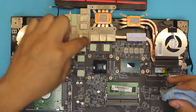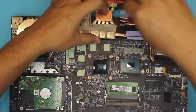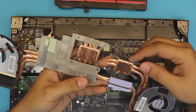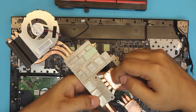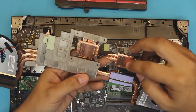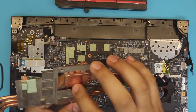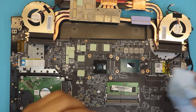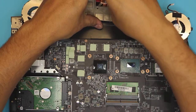No need to remove the Kapton tape — the black one — but if you do it's okay. One thing I really don't like: the copper blocks right here are really scratchy and imperfect. You can feel it with your nails — there are a lot of micro scratches, which is not good. That's why you should use thermal paste, not liquid metal, to fill up all those big gaps.